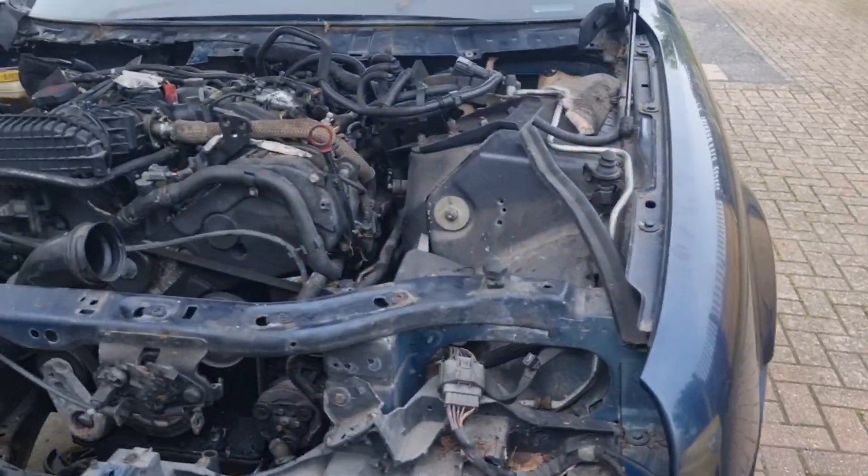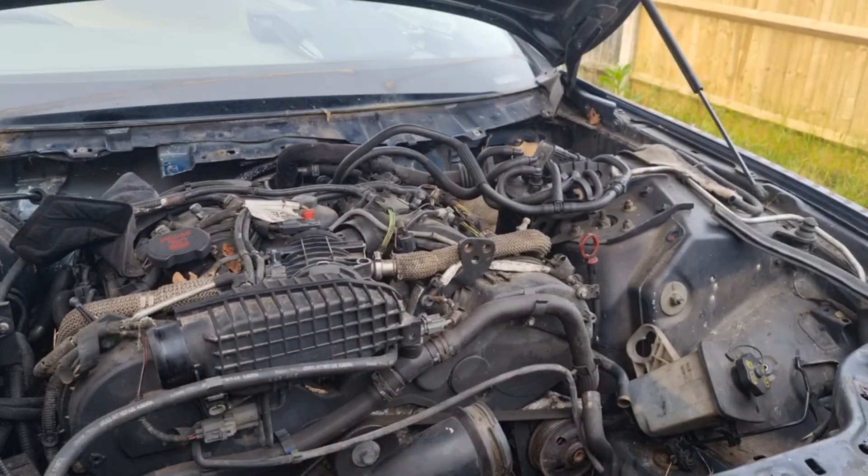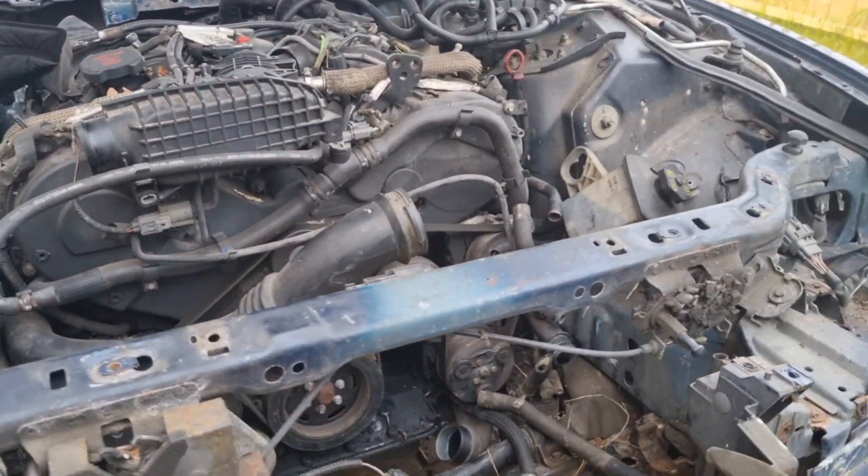Thought I'd just do this quick video. This is Dan from Flippin' Cars in Pairs. I'm taking this engine out and putting it in a Range Rover, and basically I've noticed online that there ain't a single video to show you how to get the starting motor out. So what I'll do now is I'll quickly show you guys.